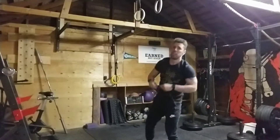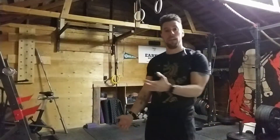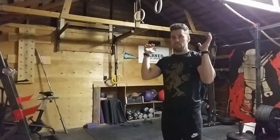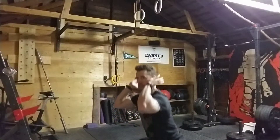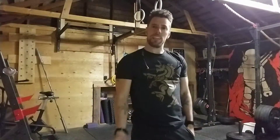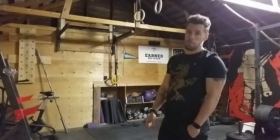The purpose here is to reinforce the fact that in a thruster, the last part of the squat is what really throws the dumbbells or the barbell up. That's why I practice the dip, the drive, the push press, and then the full thruster. In a thruster, the squat can be slow, but that last part has to be aggressive so that you generate power — it's just that last portion. You can do this complex with barbells or dumbbells.